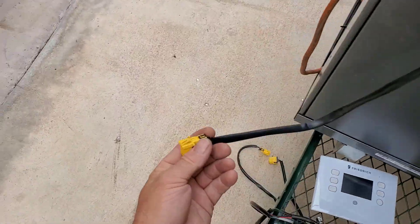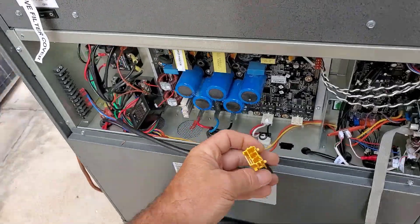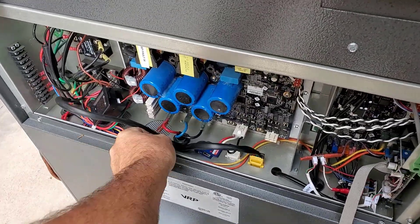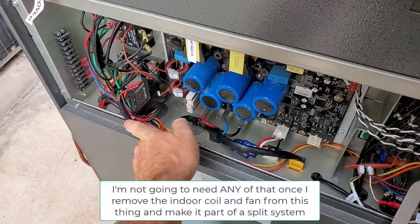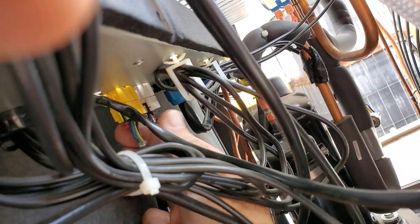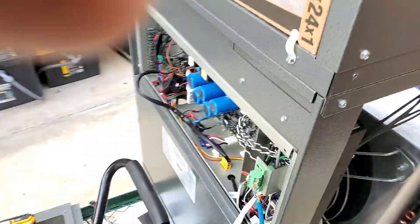So basically that just simply unplugged, and then this is just going to go right back in its place. Now this is like my other unit that's a 230 volt rated unit. It didn't need that auto transformer thingamajig, and then that should work.